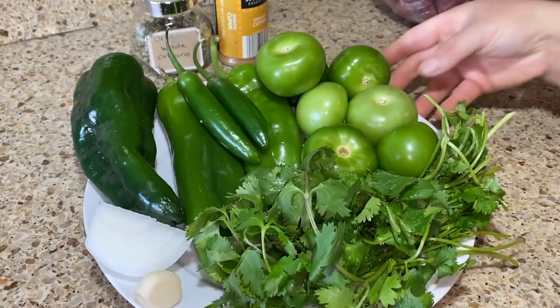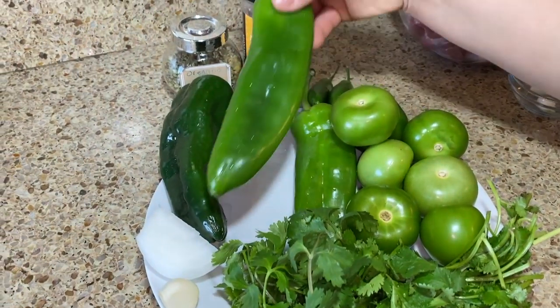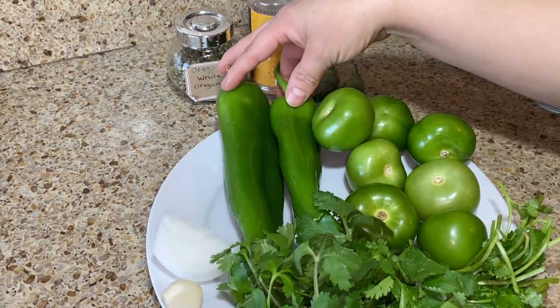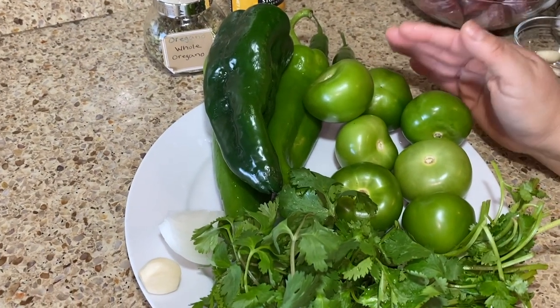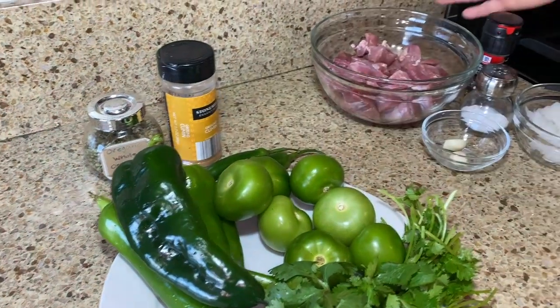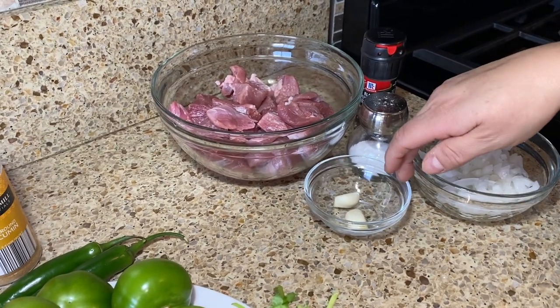Today we're making chile verde, which is pork chile verde. Let's get started with the ingredients. We have two serrano peppers, two Anaheim peppers, and one pasilla — also known as poblano pepper. You could leave the pasilla out and just use Anaheim, or swap them. We also have tomatillos, cilantro, a garlic clove, a piece of onion, cumin, oregano, pork shoulder, salt, pepper, chopped onion, and more garlic.